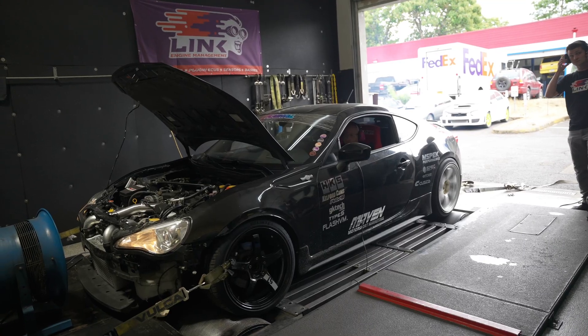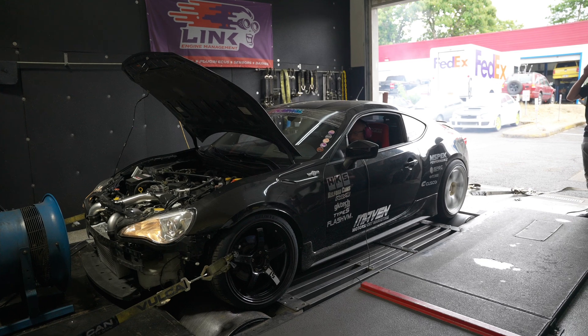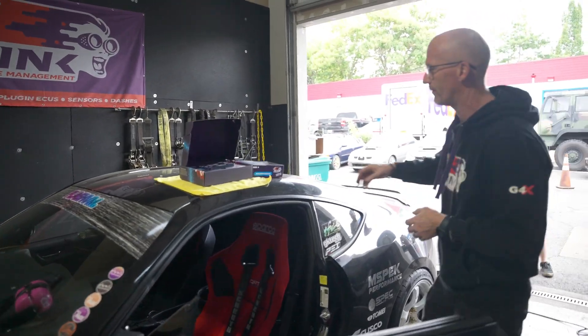We've got some baseline pulls on this car to see what it does on the stock ECU that's been reflashed, and now we're getting ready to do the installation. We've got the new 86 plug-and-play ECU over here.